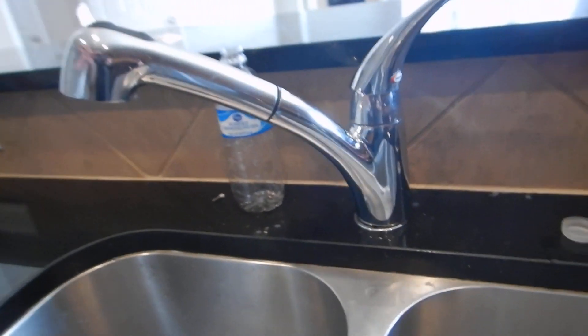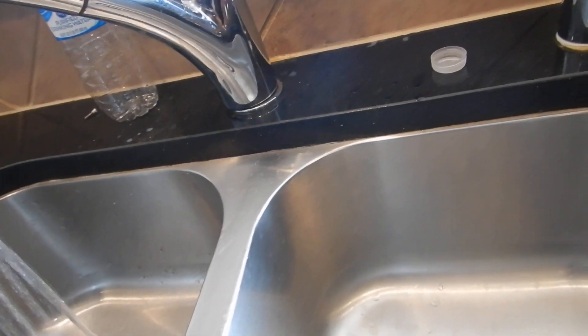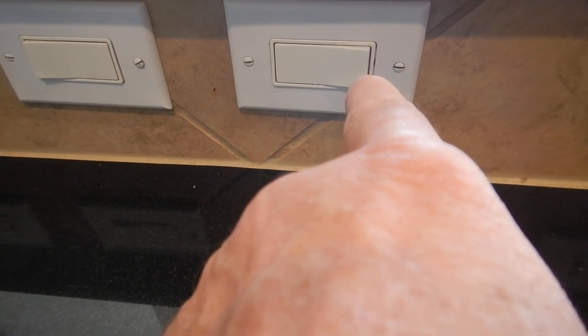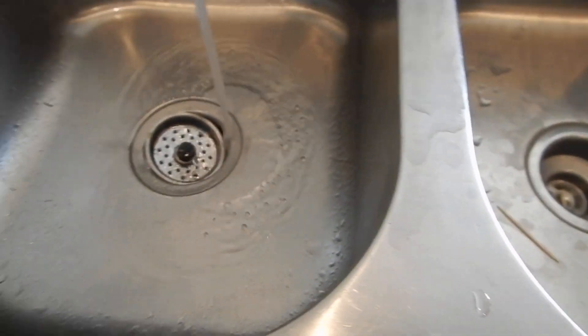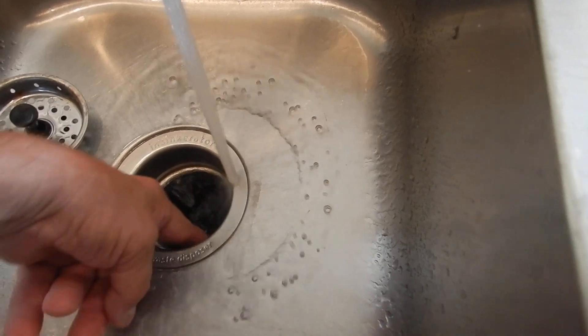The kitchen sink - again, this is loose. This is the overflow drain for the dishwasher. The dishwasher ran.